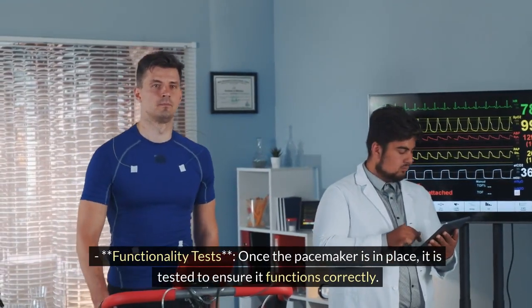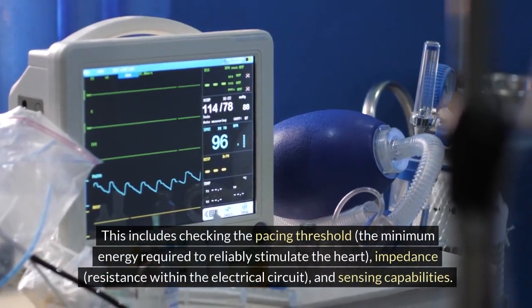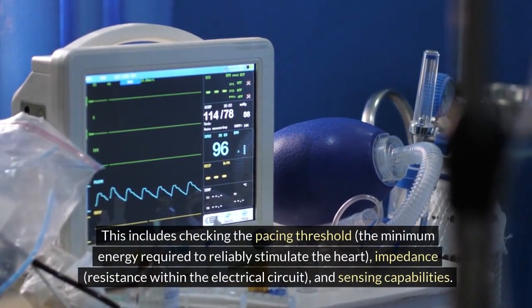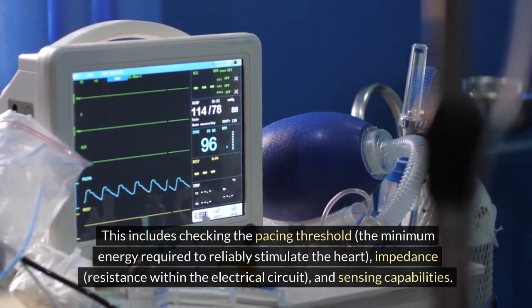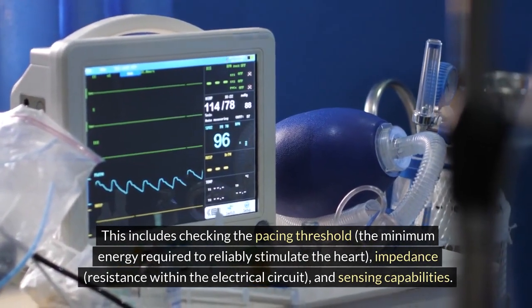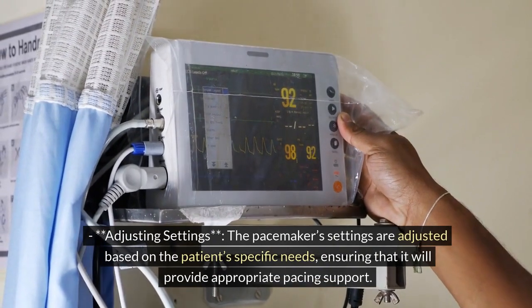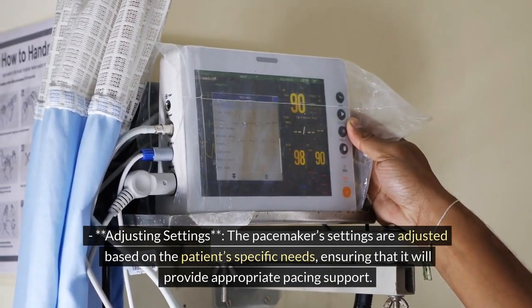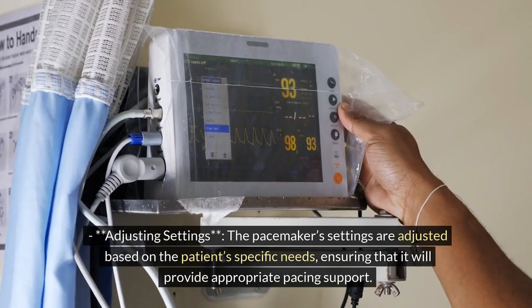Step 4: Testing and adjustment. Functionality tests: once the pacemaker is in place, it is tested to ensure it functions correctly. This includes checking the pacing threshold — the minimum energy required to reliably stimulate the heart — impedance, which is resistance within the electrical circuit, and sensing capabilities. Adjusting settings: the pacemaker settings are adjusted based on the patient's specific needs.